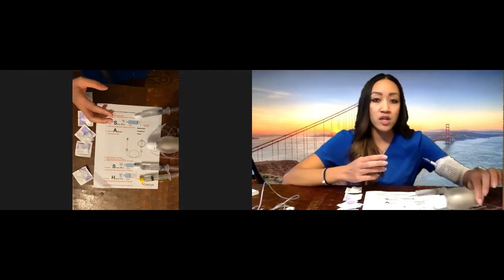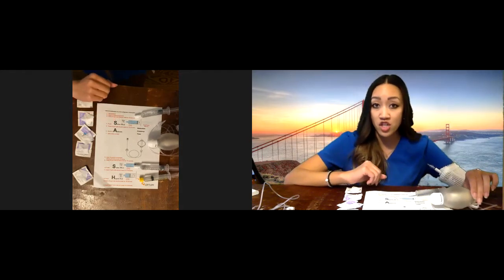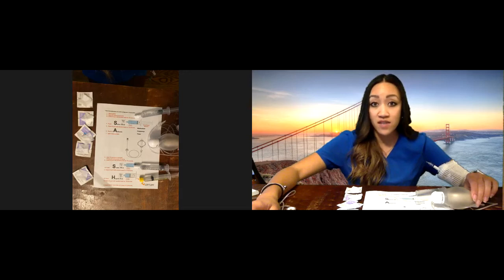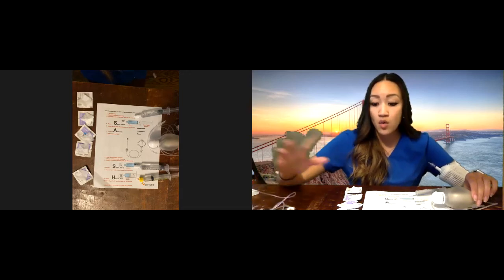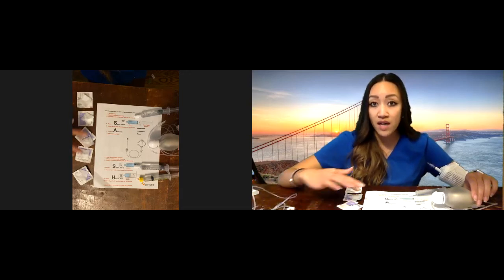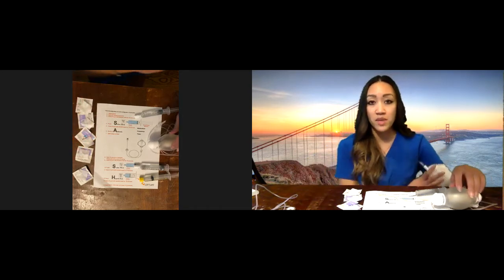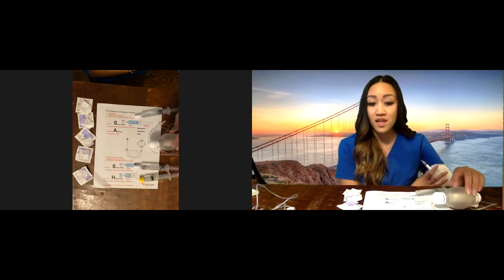Please follow your infusion company's policies and your doctor's guidelines before making any decisions to move forward with your infusion. This is an education video to show you what to look for, how to give the medication, go over the supplies, and also go over your PICC line and midline care.